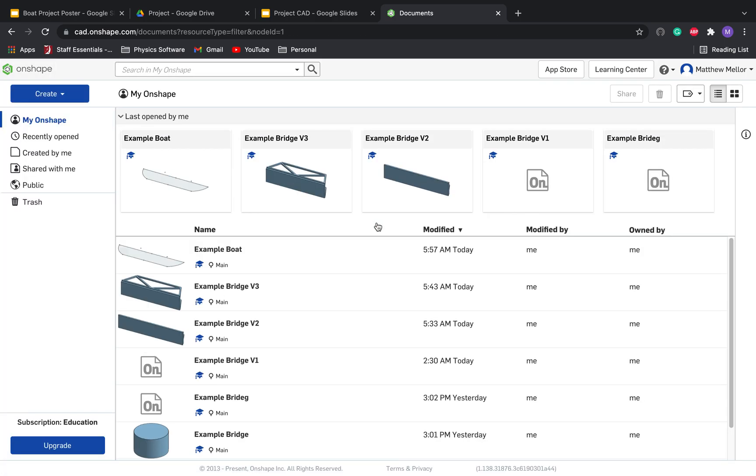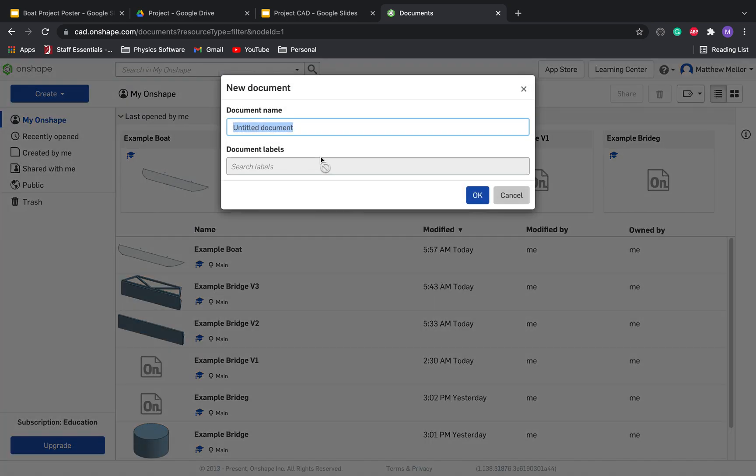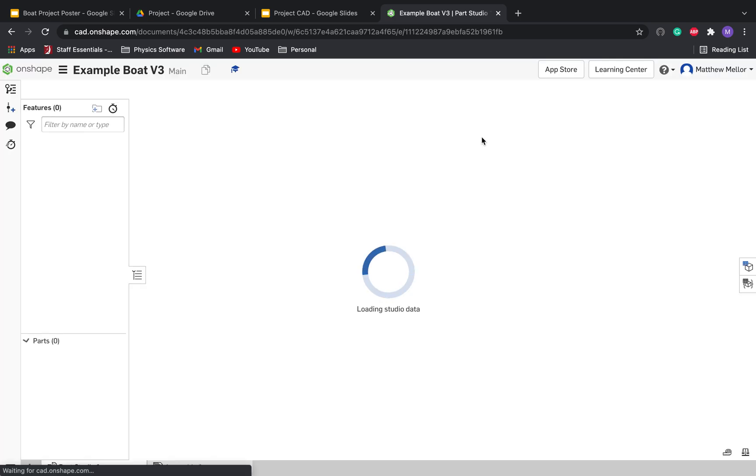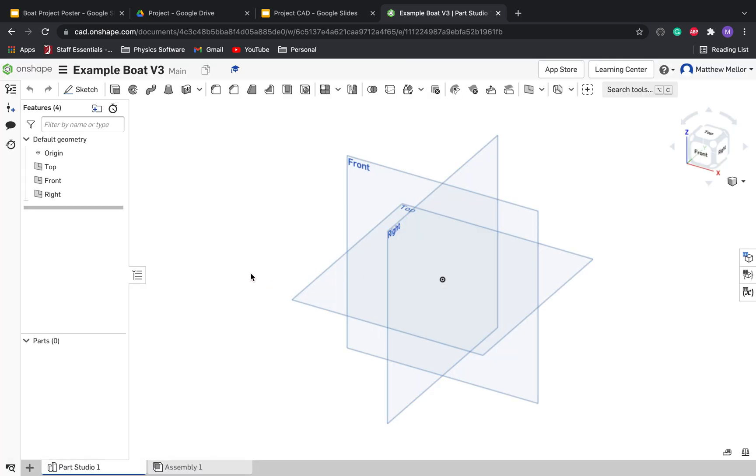So in Onshape, you should have a screen that looks something like this. Go ahead and click on Create, then Document, and let's call this 'Example Boat' — or Boaty McBoatface if you prefer. I'm going to put V3. You can put V1, V2, V3, whatever you want, just make it something new.